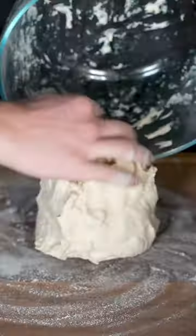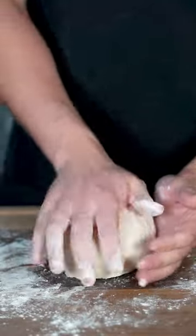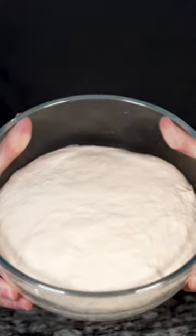Mix into a shaggy dough and lay it out on a floured surface. Knead for five minutes or until it looks like this. Spray a new bowl, drop in your dough, then cover it for an hour. The dough should double in size.